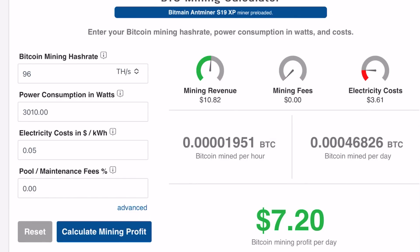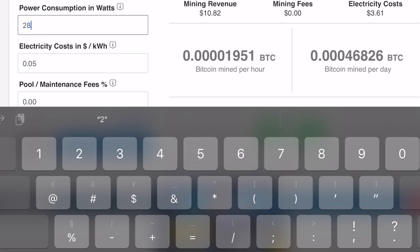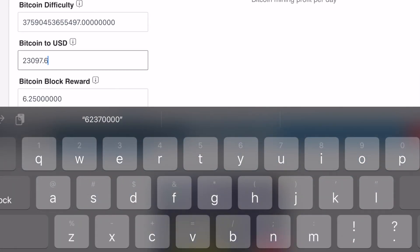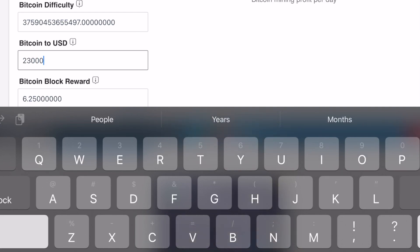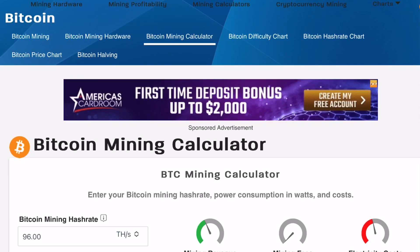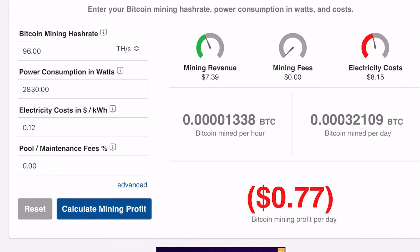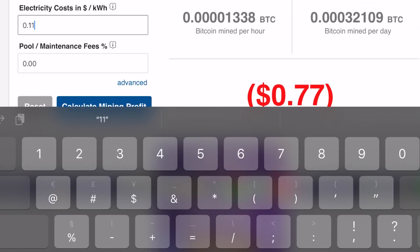We're in the Midwest. Our residential utility rates are about 12 cents per kilowatt hour, and the price of Bitcoin right now is around $23,000. When you calculate all that out, the cost to mine the Bitcoin is offset by the income it brings in. So it's a wash.